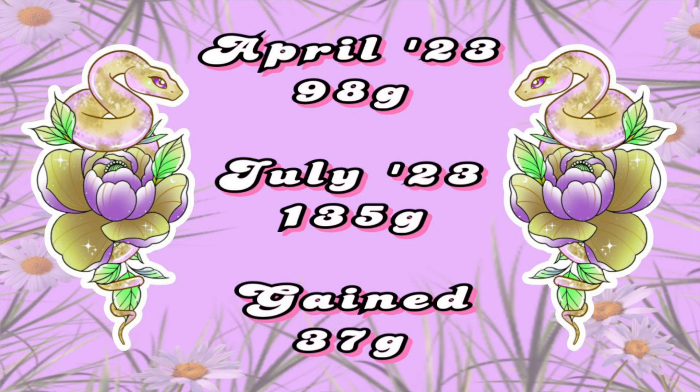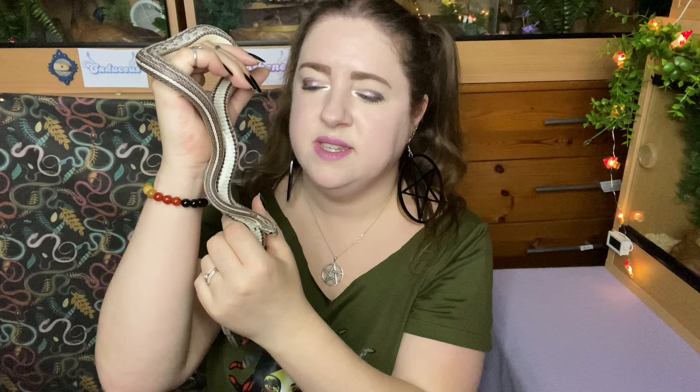Artemis was on 98 grams before and now she's on 135, so that's a 37 gram gain — really good. She's still growing and has a fair bit of growing left to do. She's on small mice at the moment but I think I'm going to up her to mediums because looking at the thickness of her body, she can probably handle a medium mouse.